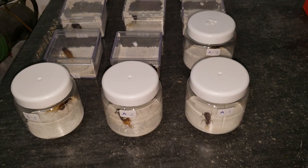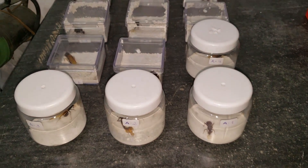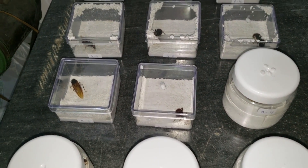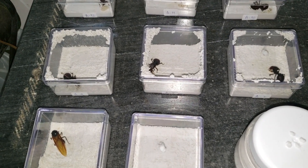Hey, welcome to my channel. In this video we'll see the progress on our leafcutter ant colonies. I'm an ant keeper and we keep ant colonies. I just captured some leafcutter ant queens to start some new colonies.